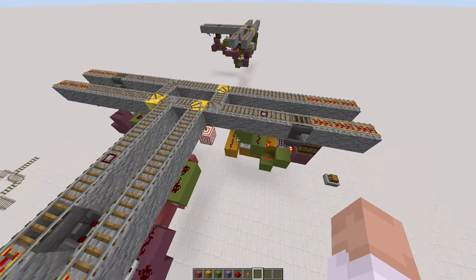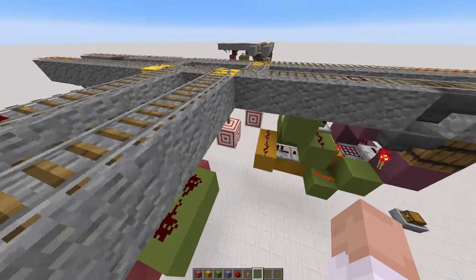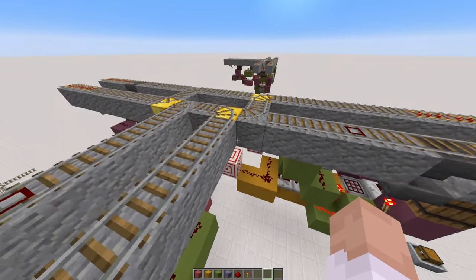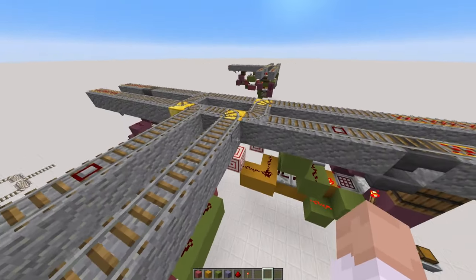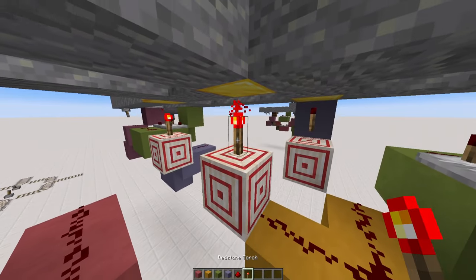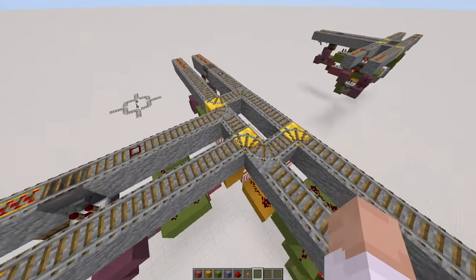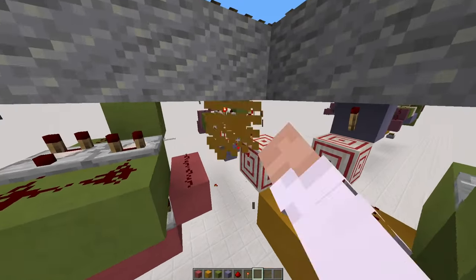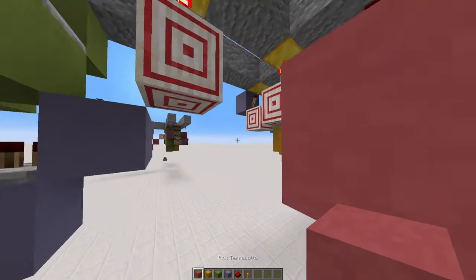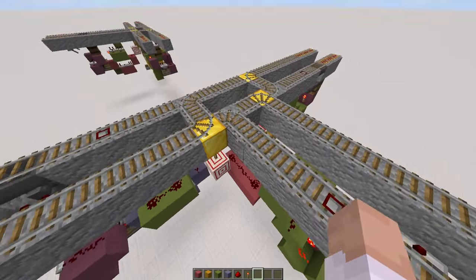Now we need to link up these modules with the track switches. Let's start with this one here on the right, because it is the easiest — all you need to do is that. There you go, that's it all wired up. But if you need to have your torch inverted, all you need to do is just put a torch on the side — yellow block, and then torch. And then it is now inverted. But mine doesn't need to be, so let's just put that back. And now to the other one on the left-hand side, it is pretty simple too — just have your blocks down here, and then redstone dust on top, and that is now wired.